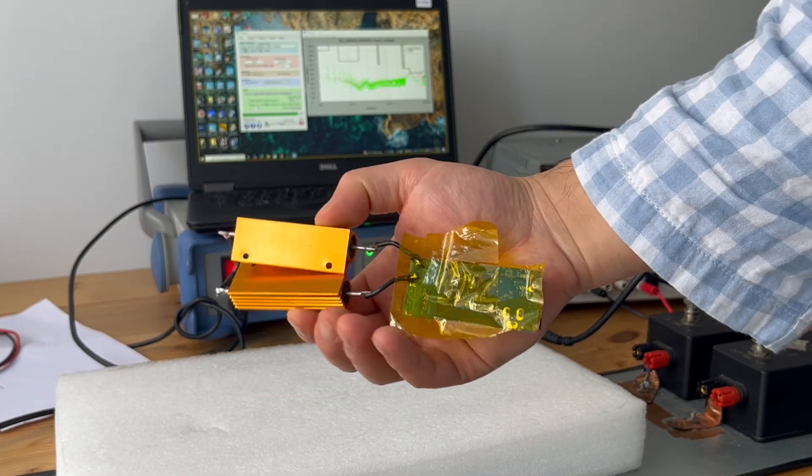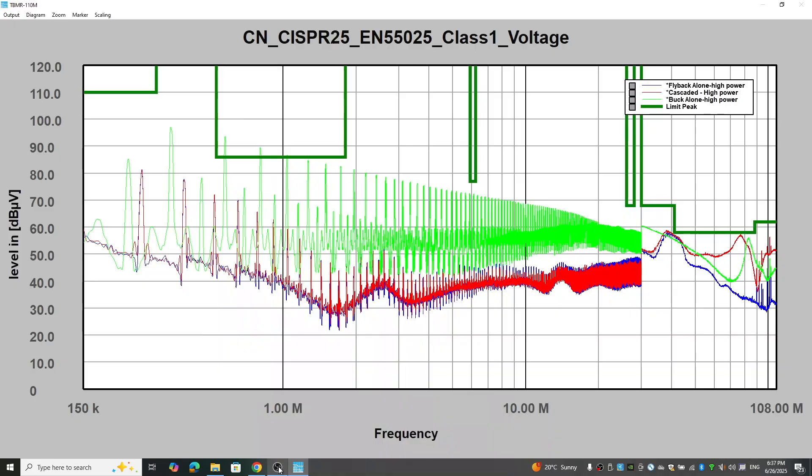How about at higher power? Let's compare when we increase the load current. The trend is pretty much the same: below 30 MHz the cascaded configuration has a similar emission profile compared to the flyback converter by itself, but above 30 MHz it aligns more to the buck converter. Even the resonances show a similar profile to the buck converter. Interestingly, even though increasing load current produces increased emissions from the buck converter, this noise does not fully show up in the cascaded configuration — it looks like it cannot simply penetrate through the flyback converter.